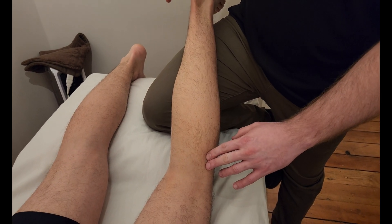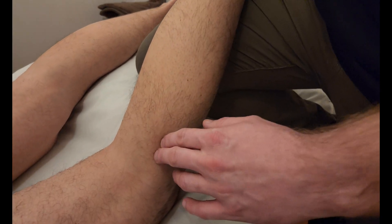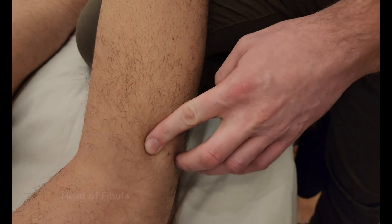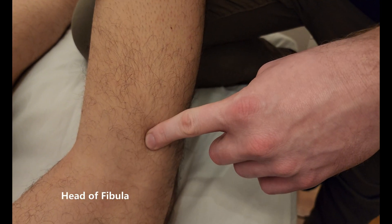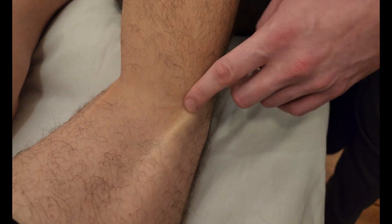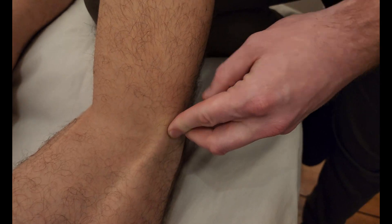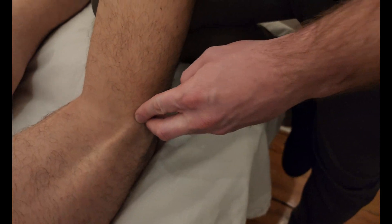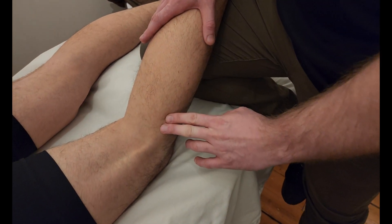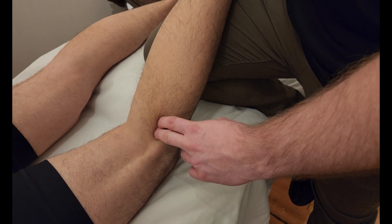We're going to go through the origins of soleus. It has two distinct origins — one is on the fibula. The first thing I'm going to do is find the head of the fibula. I'll ask him to lift his leg up with a little pressure. This is the biceps femoris tendon going into the upper apex of the fibula, and just below that is the full head of it.